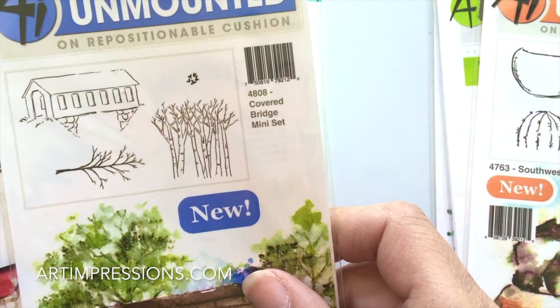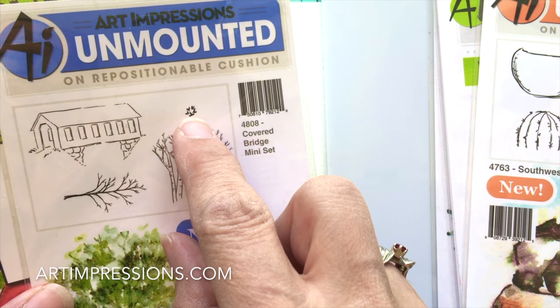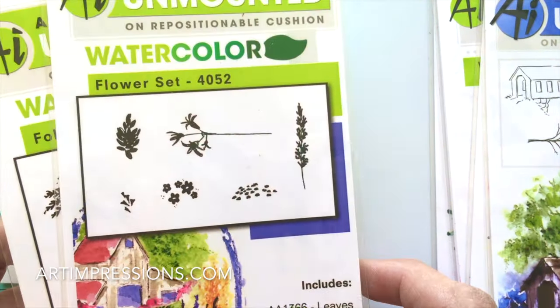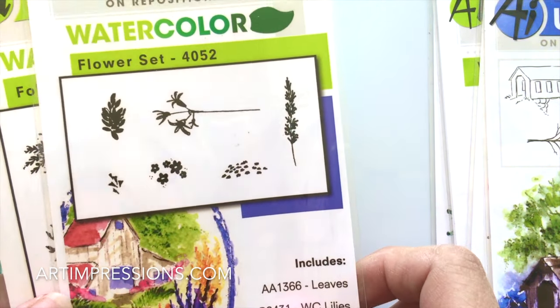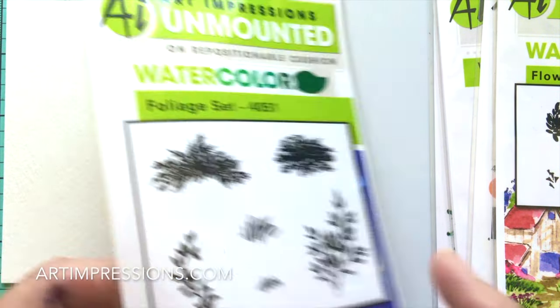This is the new Covered Bridge set, and I love these little leaves right here — they also work really great as filler flowers, so I'm going to show you how to use those today. From our Flowers and Foliage set we're going to use our little wildflowers, and then our grasses and the vine — specifically the tall grass and the vine.